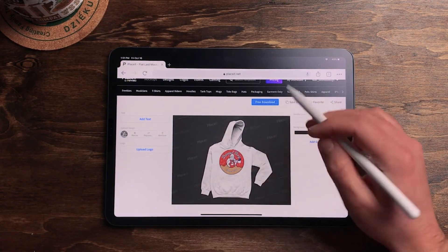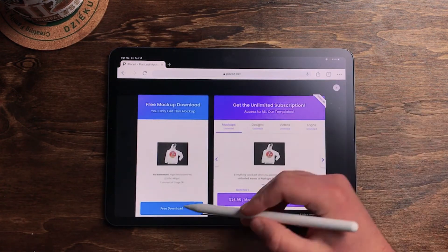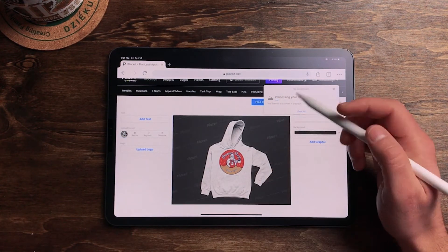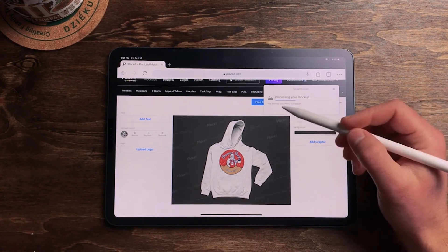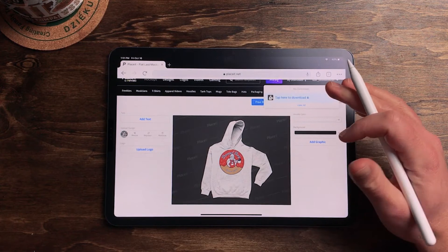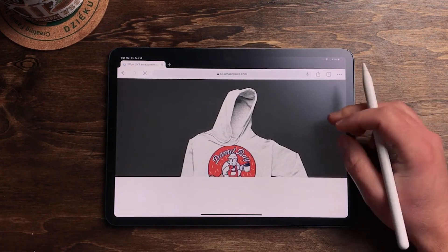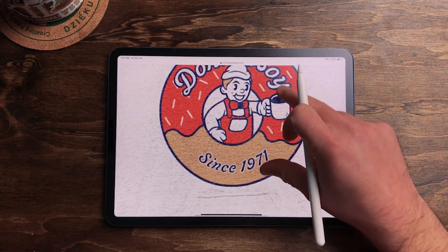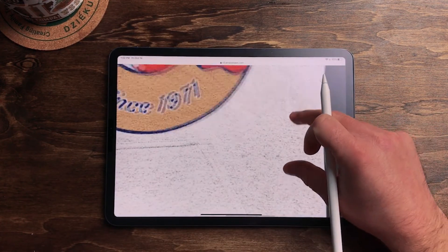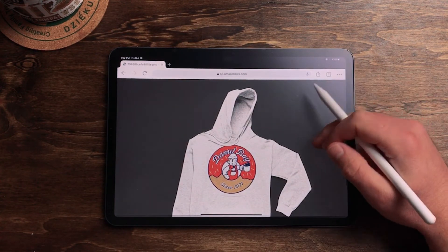Just like that. There are Placeit watermarks in the background, but if you go to Free Download you can download this thing and it removes the watermarks. It says commercial use is okay and gives you the resolution and everything — perfect for free mock-ups. Let's view the download real quick. That looks awesome. It's high quality. I kind of want to wear this now. That looks super comfortable. Very cool. Easy way to do that — I think I did that in maybe a minute.